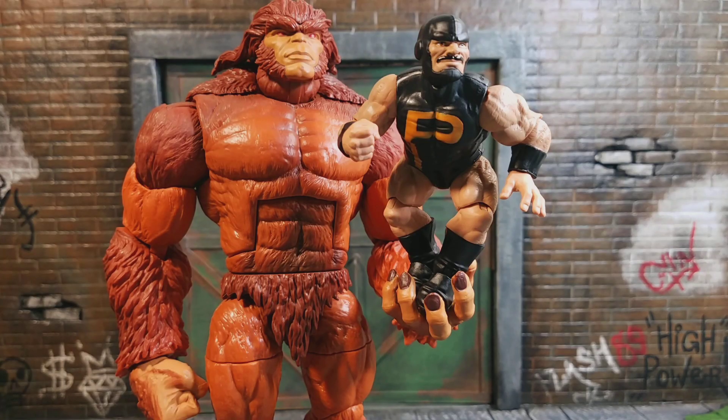If you have the Sasquatch Build-a-Figure, Puck can kind of fit in his hand, you can kind of make it work. But with the articulation we get on this guy, you're not really going to do much with him.